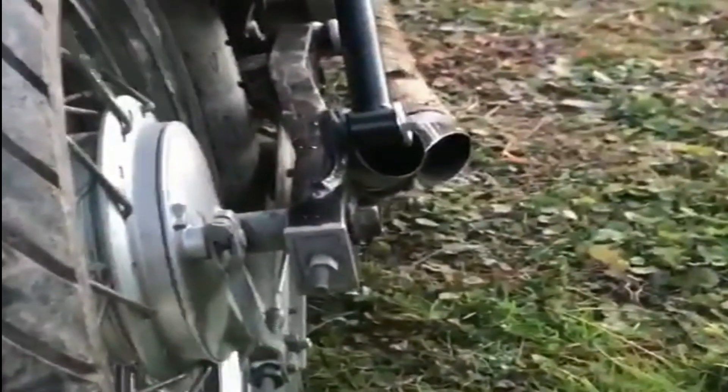Before we cut them down, the fender was like three inches off the tire and I didn't like it, so I cut them, re-welded them, and painted them — they look great.